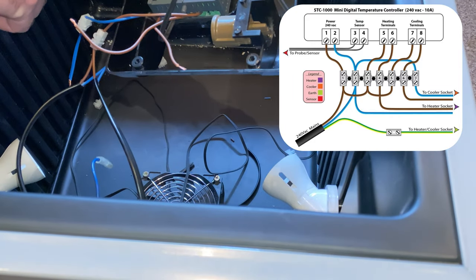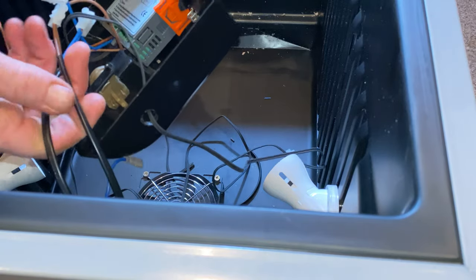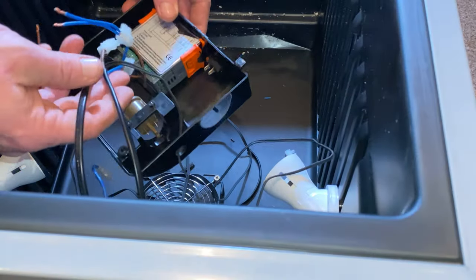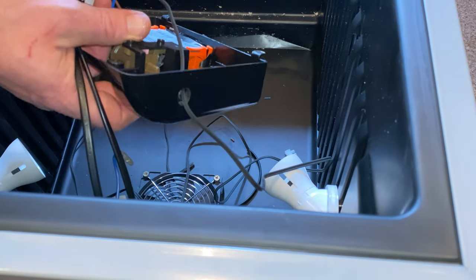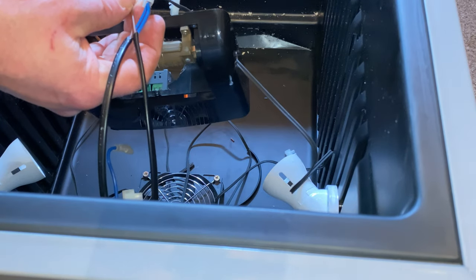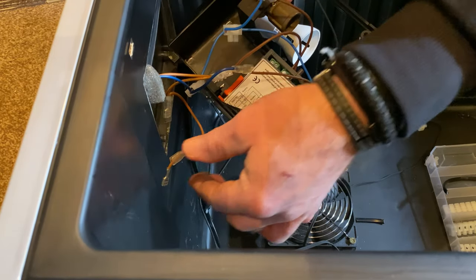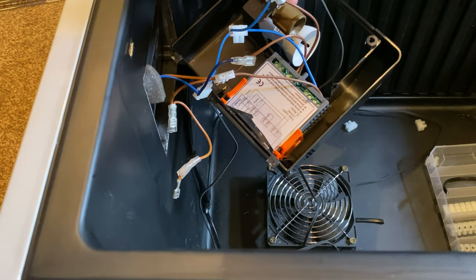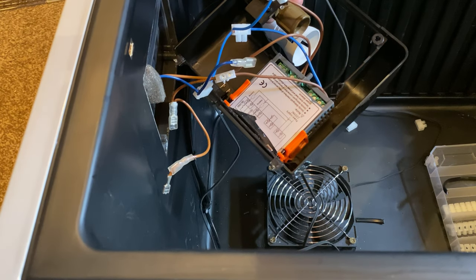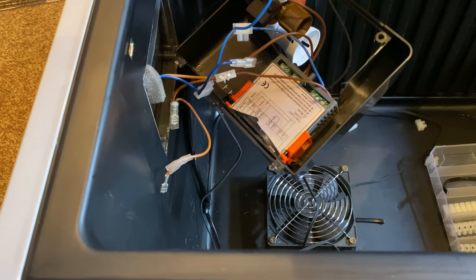I connected them up but hadn't actually fed the black cables through their drilled hole - so I had to undo it and do it again. But I got there eventually. Don't let this put you off, it's quite simple. Just refer back to the diagram, or pause the video, do a bit, play it, pause it again - just go through it slowly.